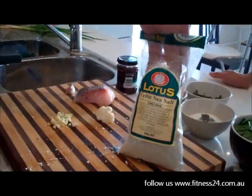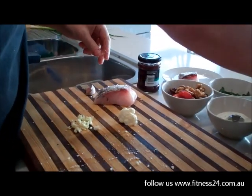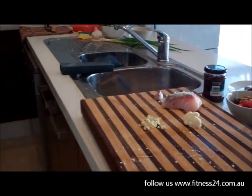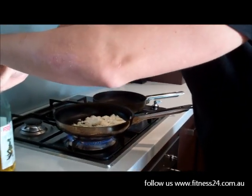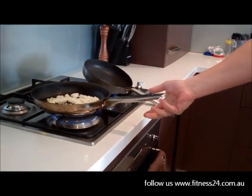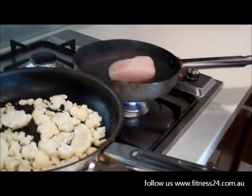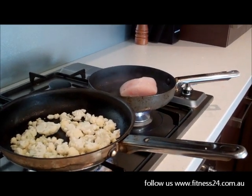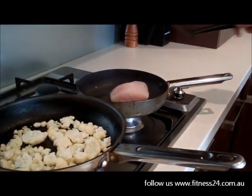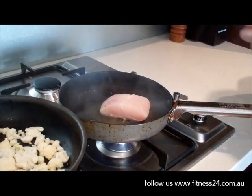So while that's going, we'll get our fish on. We're using Celtic sea salt - this is the best option. Just put some of that on the skin side. A little bit of oil - we would use coconut oil for things like that. Fish skin side down. Just hold that down for about three minutes.